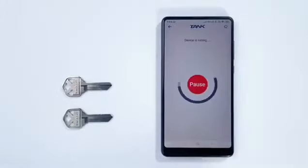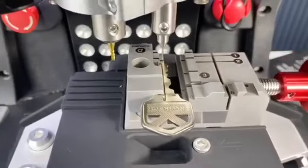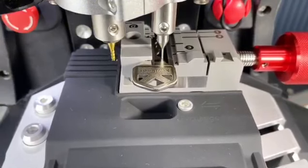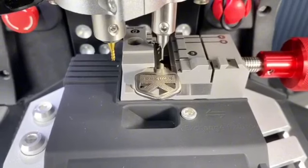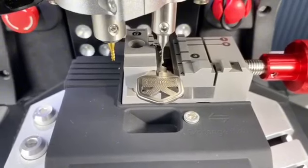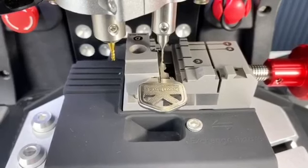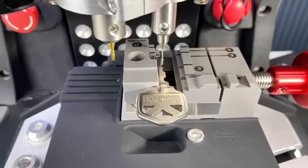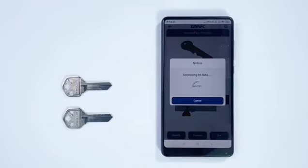Identify the original key beatings. The probe has to find the key position, then find the key beatings. The machine is calculating the beatings — just a few seconds.